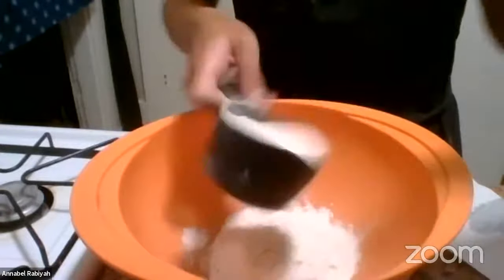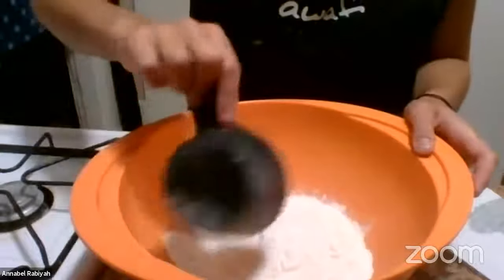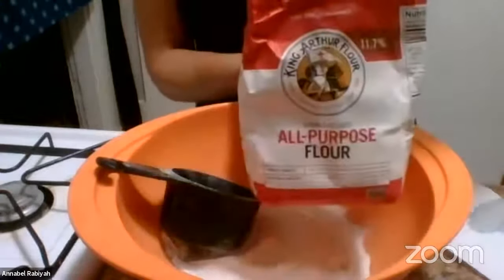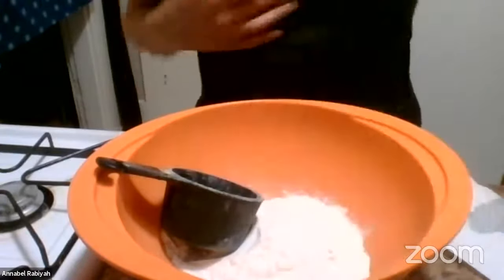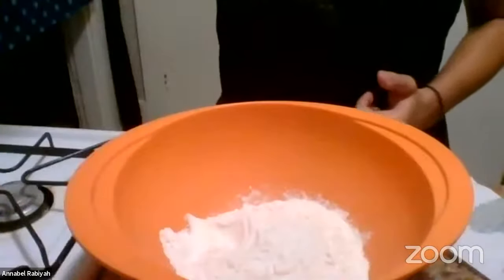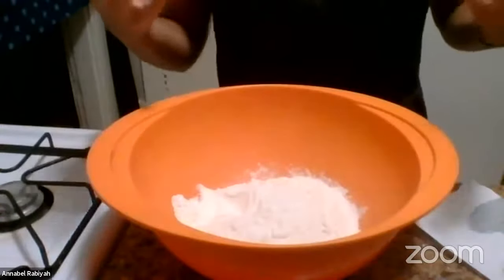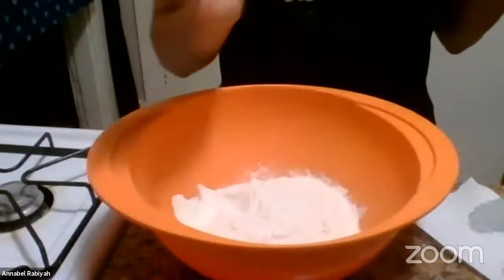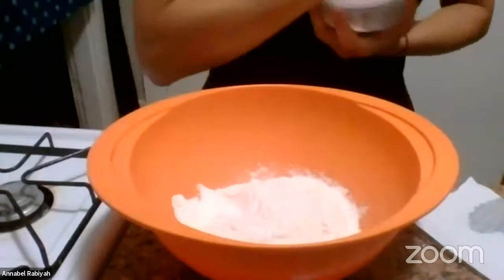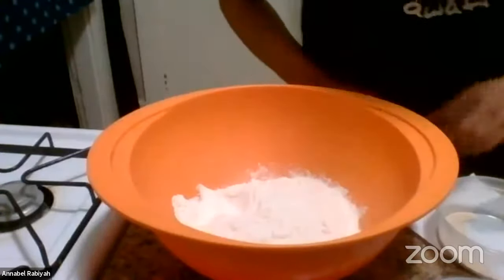Is any flour okay to use? Yes, bread flour would work well because it has a higher gluten content, so it'll be extra stretchy. But I'm pretty basic — I'm using King Arthur all-purpose flour. You can mix in some whole wheat flour or use bread flour. If you do use whole wheat flour, I'd recommend adding a little bit more water. More traditionally, if you go back far enough, most bread was whole wheat. I would only do a quarter to maybe half of the flour as whole wheat flour.